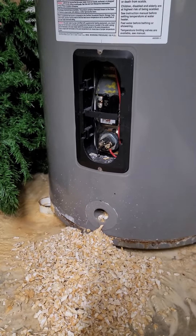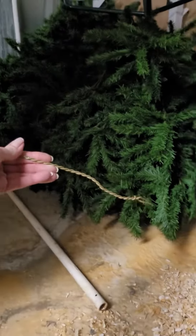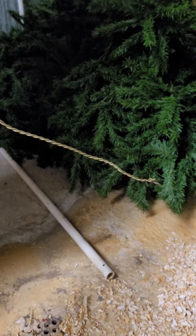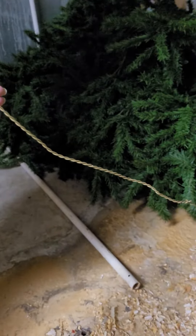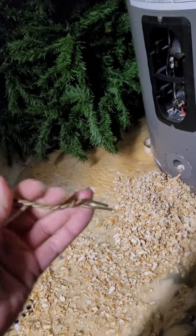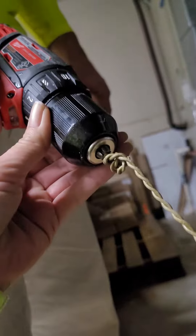But I figured out — actually my son figured out — an ingenious way to get that lime out. We took just a wire hanger, cut it, and twisted it all the way around itself to make kind of a hook down at the bottom, and then we attached it to a drill. Then you stick that in there and turn it on.